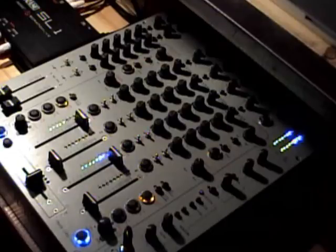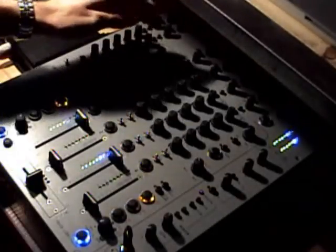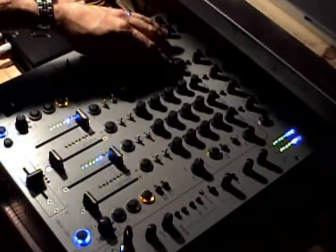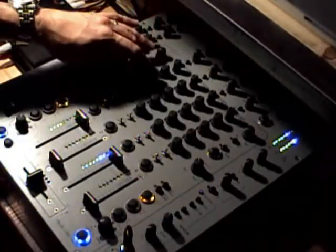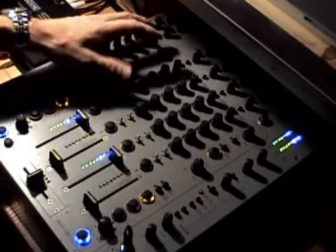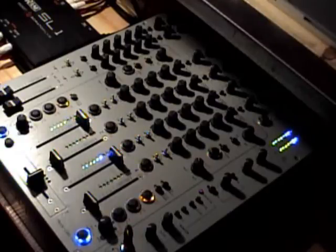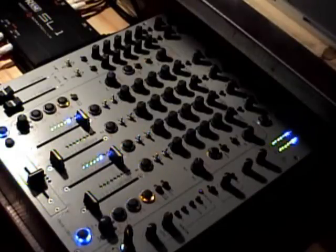Let me first explain the 4-band EQ. What you have exactly is you're going to have your gains up top, and then you're going to have a high EQ, a high-mid EQ, a low-mid EQ, and a low EQ knob. It's not a zero-kill EQ — it's very close, about as close as you're going to get — but you still do hear a little bit of sound with them turned all the way down, so I can't really call it a zero-kill.